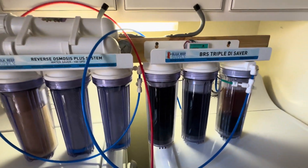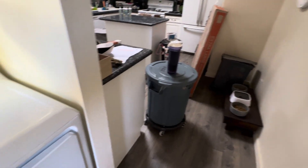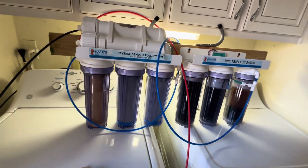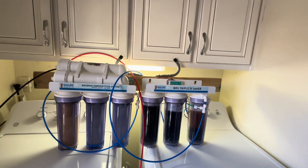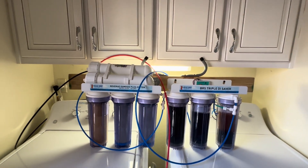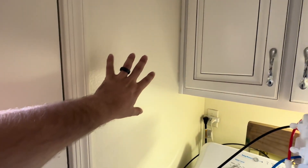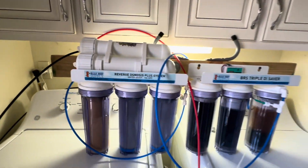Hey guys, I wanted to give you a quick rundown of what I do to make water. I didn't really see too many videos out there about having a system that's more or less mobile. I see a lot of fixed systems, which are units mounted on the wall or tucked under a sink.